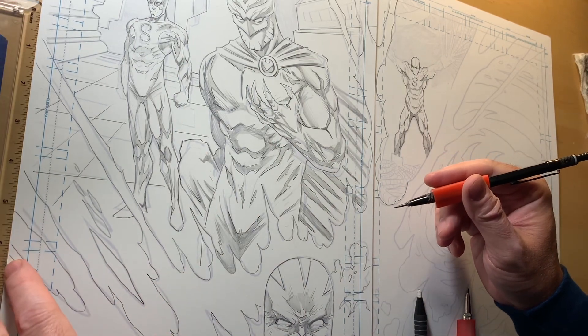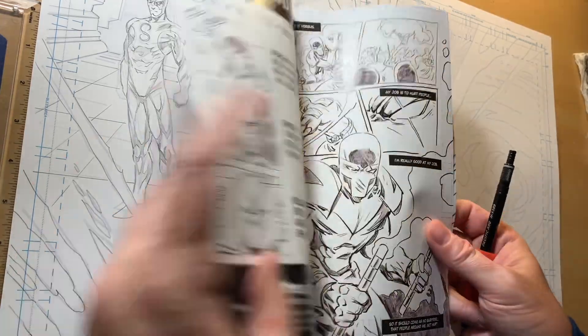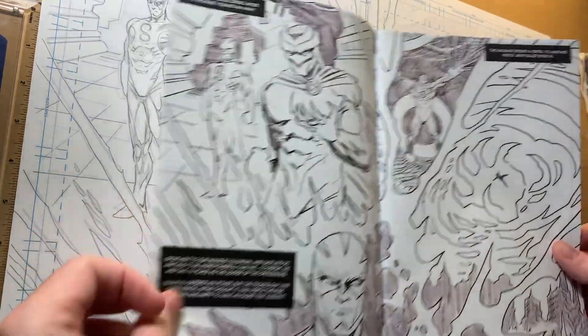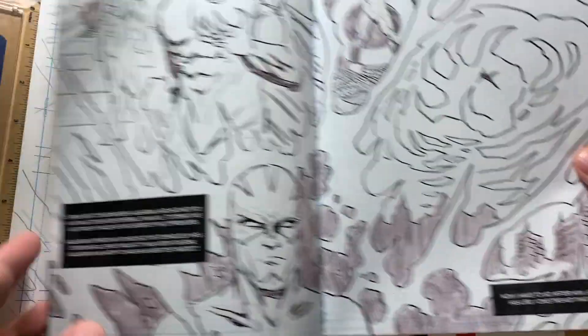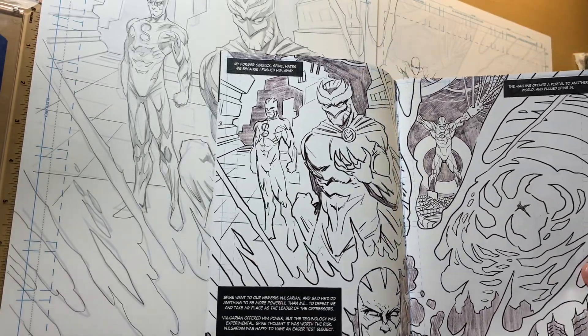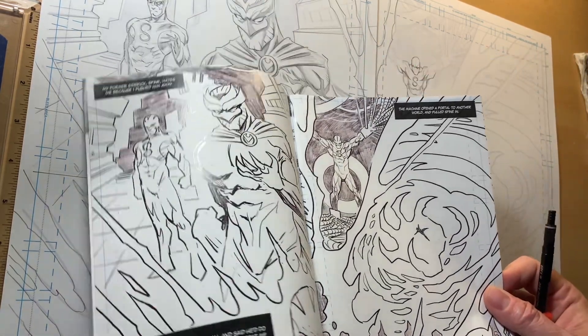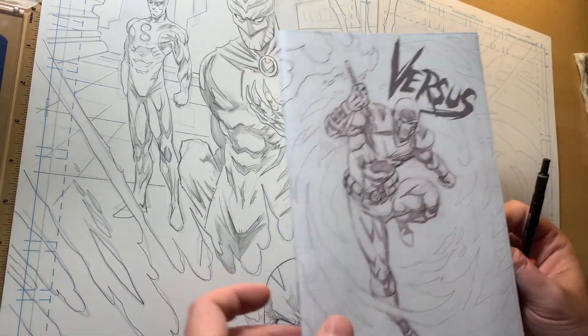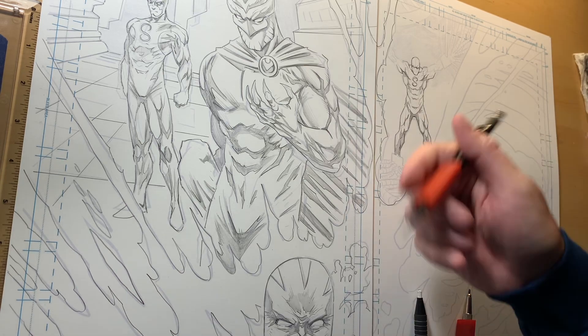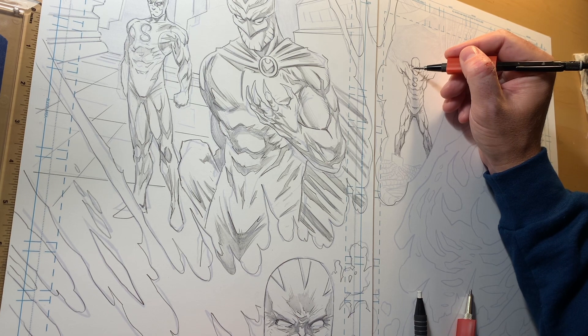I've drawn it digitally — I think I can show it to you. Drawing it traditionally now after drawing it digitally, just to have fun with it and rework it, give it another pass. I think then I'll probably digitally ink it, but I don't know — maybe the whole comic book's in pencils. I do what I want. Thank you so much to everybody for supporting my work, really appreciate it.